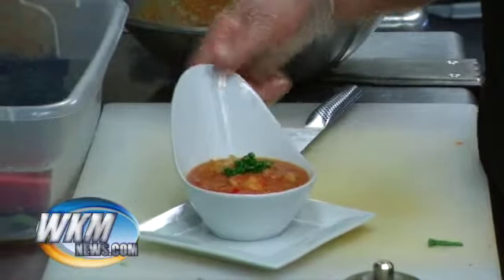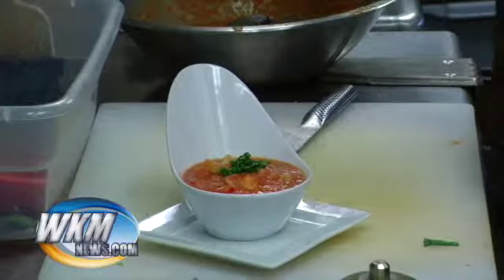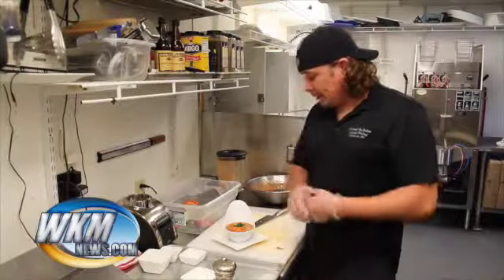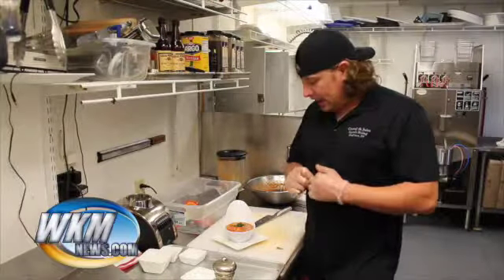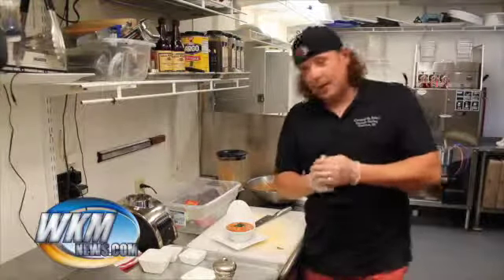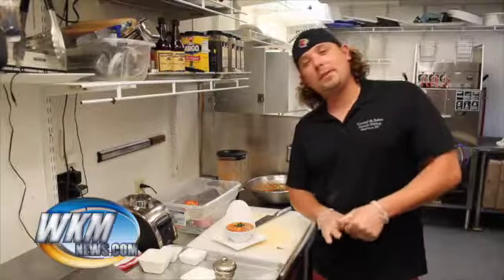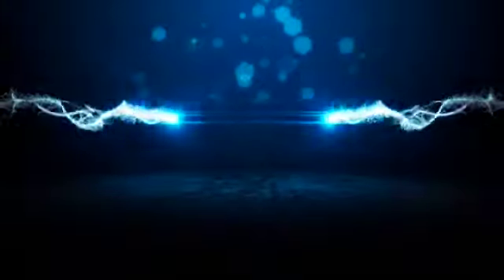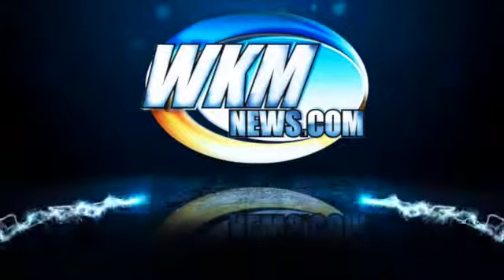Perfect for summertime - it's nice and cold. If you can let it sit in the fridge for about two hours before you serve it, or put it on an ice bath, it's twenty times better on a hot day. That's it - I appreciate you guys joining us again on Scratch Cooking. Come see me at our restaurant, and I'll see you next time.